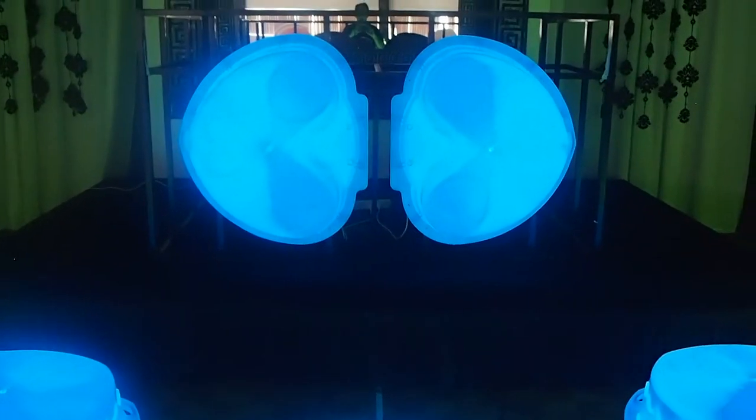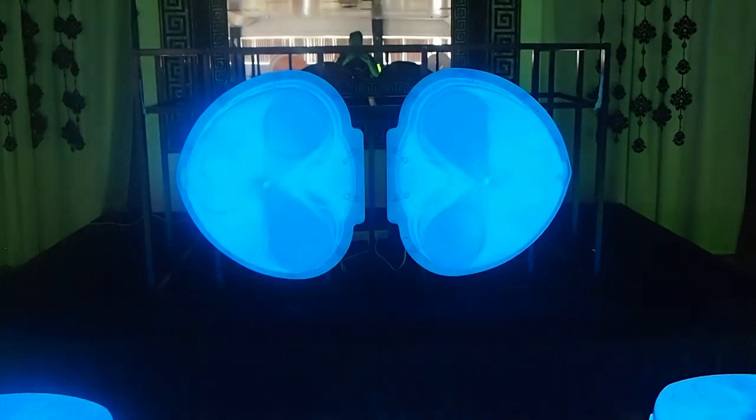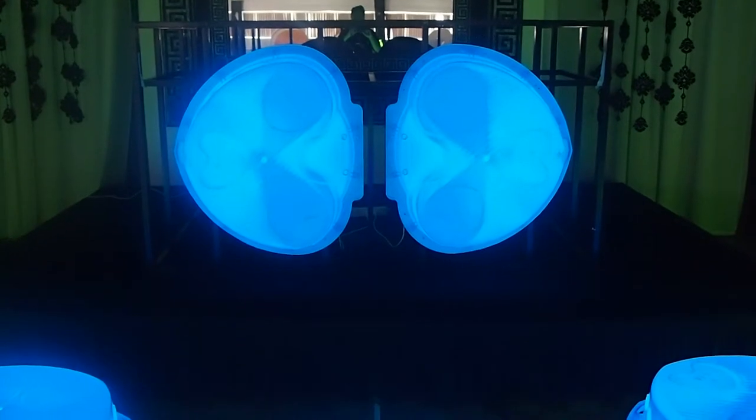Also on display is a freestanding DJ surround that I have made up, which also has some blue clamshell artworks on the front of it.